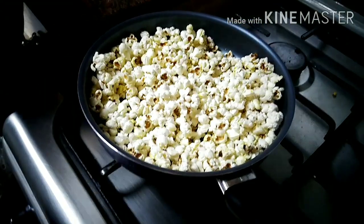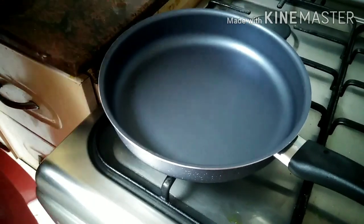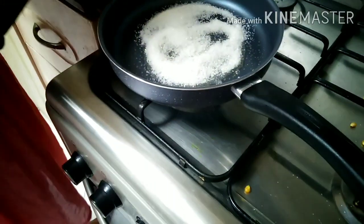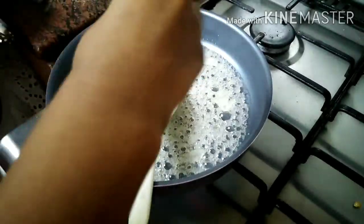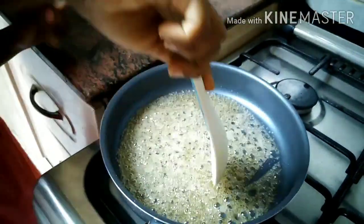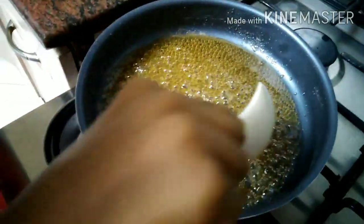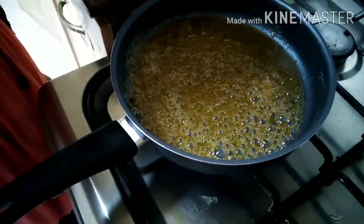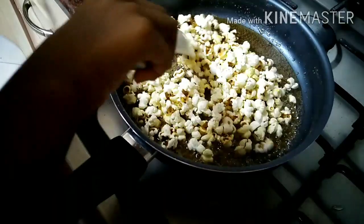Next we have to prepare the flavors for the plain popcorn. So let's start preparing caramel sauce. For caramel, add some sugar, then add some water, then add a few drops of vanilla and mix well. Now our caramel has got a strong color. Our caramel sauce is ready.